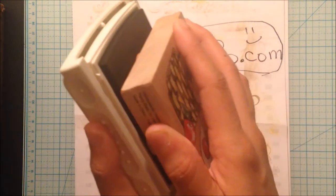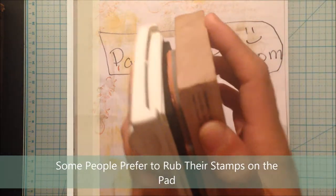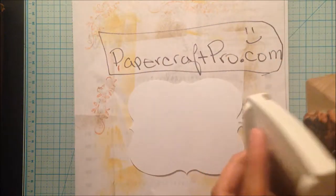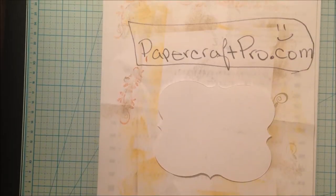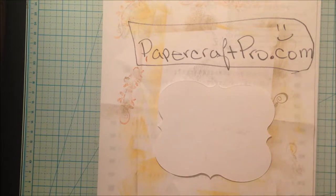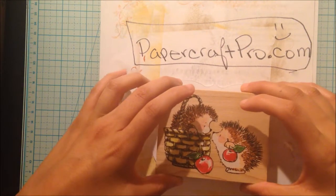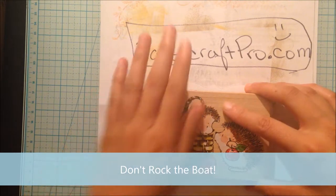I like to pat my stamps, look at my image, and pat again to make sure that the entire image has ink coverage so that there aren't any blank patches on my stamped image. When I'm satisfied with the ink coverage I will carefully and as steadily as I can place the stamp over my canvas and press down firmly without rocking my image causing it to blur.